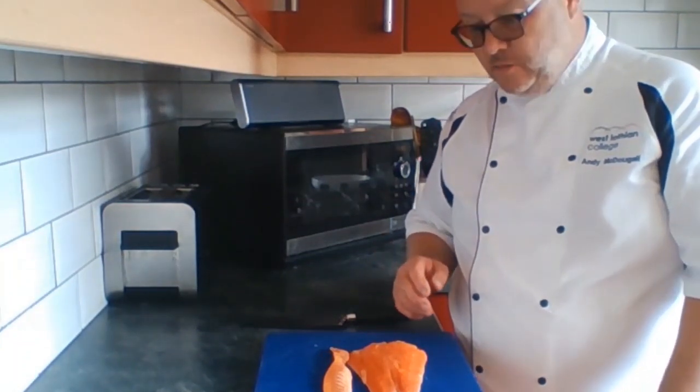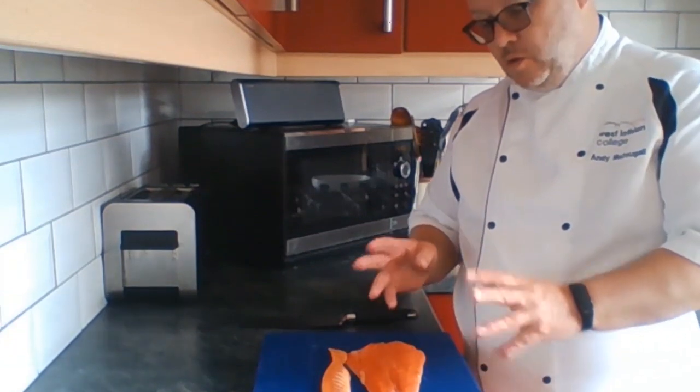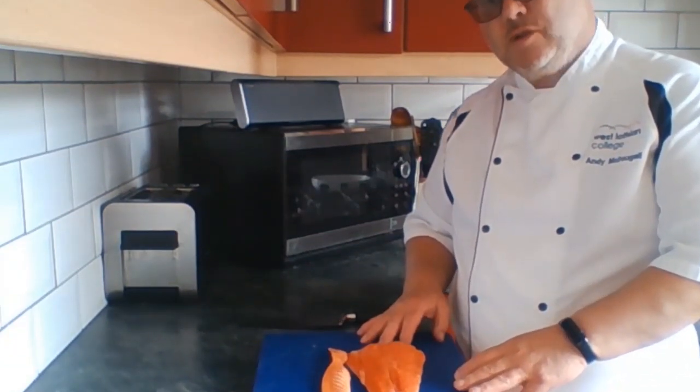Okay guys, here we are again — another wee tutorial using trout. This time what we're going to do is make a trout tartare.